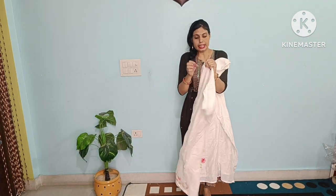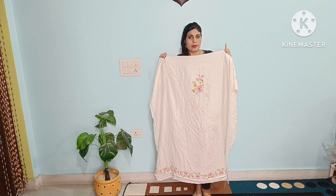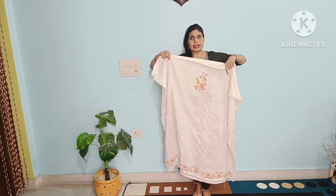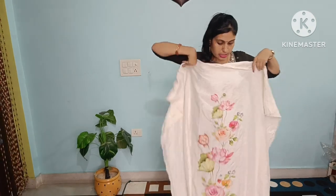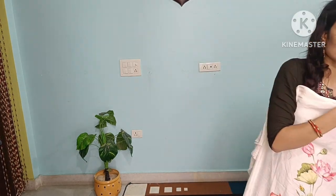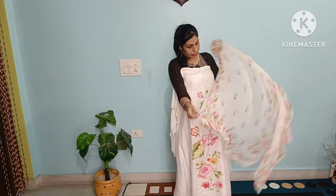The print is on all sides. The back also has the same print — you can get the same print on the back as well. The bottom is 1.5 meters of the same fabric with the same print. With this, we are giving you a marble dupatta — marble is a full digital print dupatta.